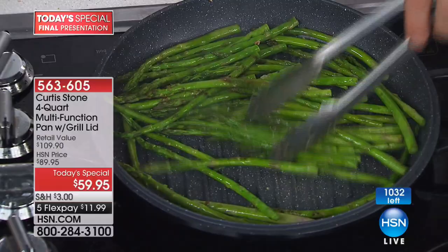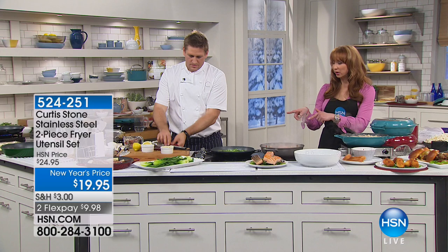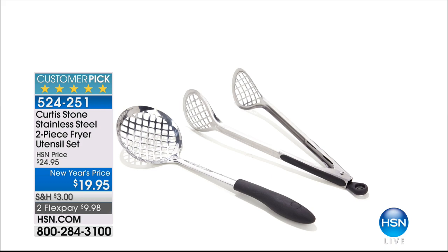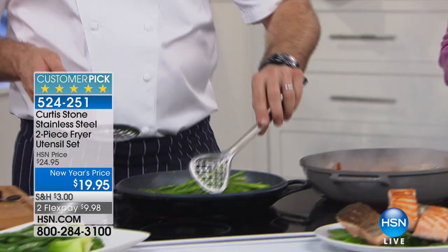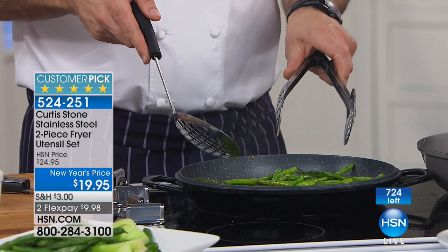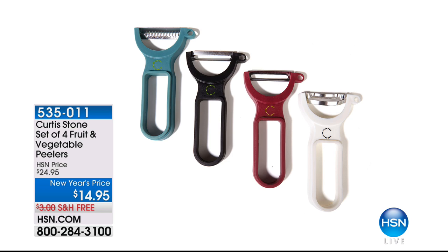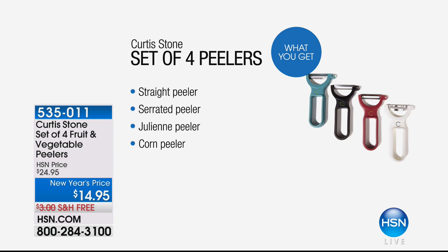If you want the fry tongs utensils — these are two incredible pieces. Just because we call them fry tongs doesn't mean that's all they do — you can use them to blanch, or just to turn things over like I'm doing with my asparagus right here. All the holes throughout make them perfect for the fryer. And if you want the peelers — a julienne, a straight edge peeler, a serrated peeler — they all dovetail together. There's also a corn husker so you can just shred corn straight off. Only while supplies last.